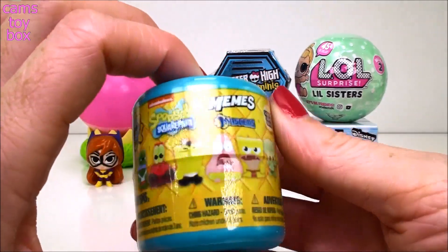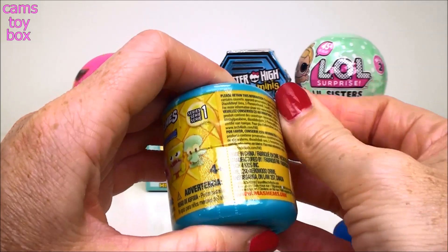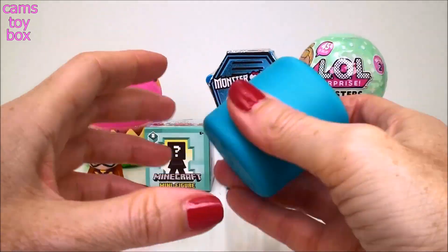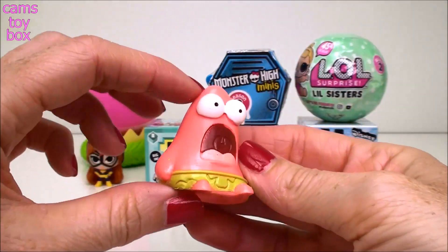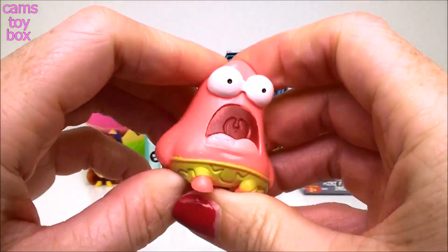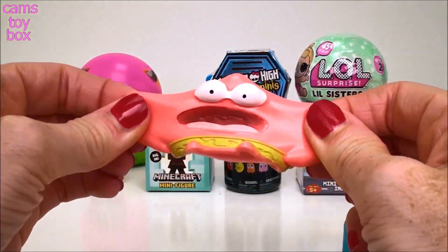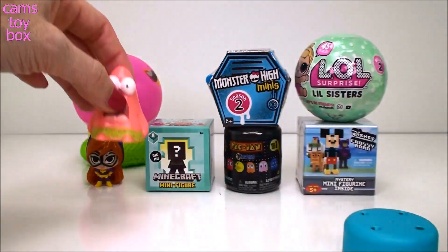This is super cool. This is from SpongeBob SquarePants - who lives in a pineapple under the sea? And this is a Series 1. I can't wait to see who we get. We got Patrick! How cool does he look? It's so funny - that expression he has, right? And he is of course squishy. This one is much, much squishier. Look at him - that's a good one too. I love it.